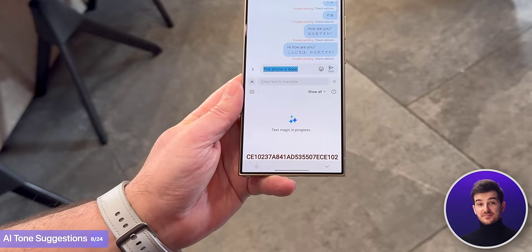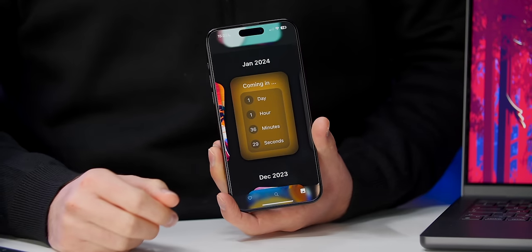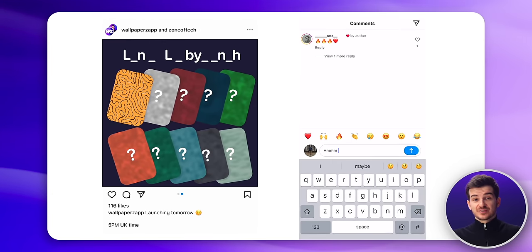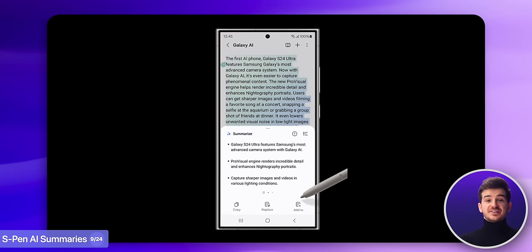Now back to the AI features — here's one thing I didn't get to talk about in my experience video: AI tone suggestions. Essentially, when you're composing a message or an email to someone, Galaxy AI will give you the option to rewrite it in a more professional or a more fun way. If you use Samsung Notes, especially with the S Pen, you can now get an instant text summary of your written text, and even get a summary of it with Galaxy AI.